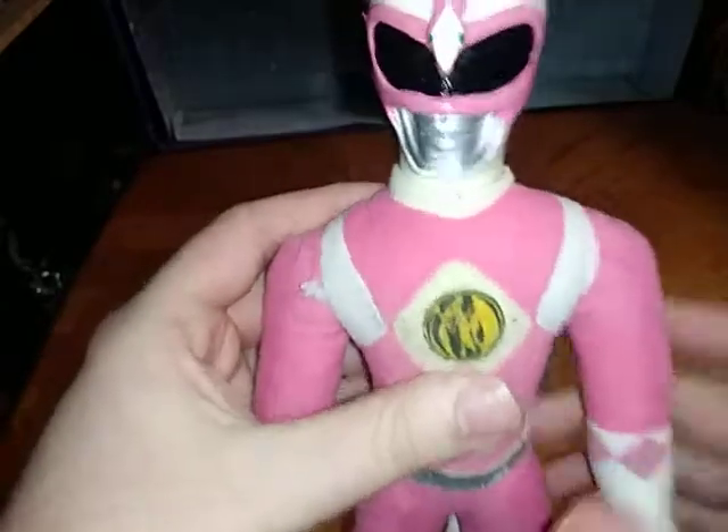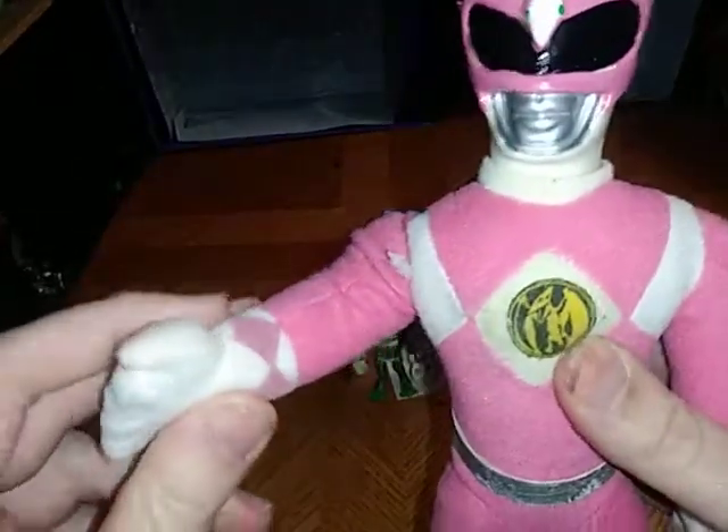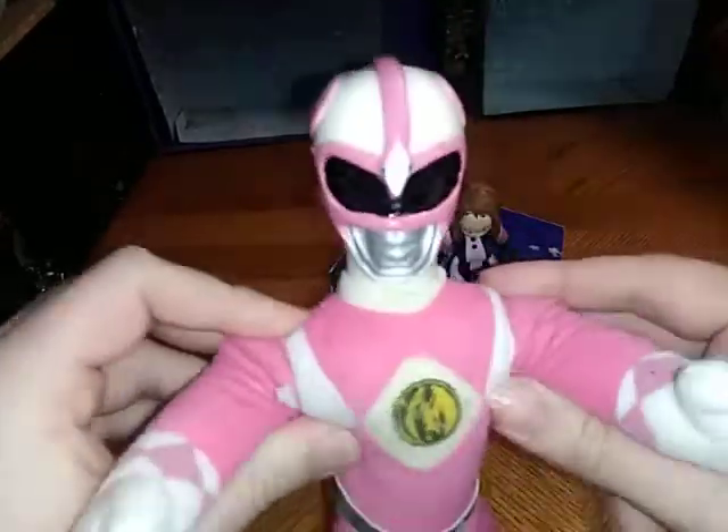And now we're going to look at the Pink Ranger plush, which is pretty cute. The fabric is really well crafted and the head is really well painted. I love it. And before I end this video, I can't help but do this reference.